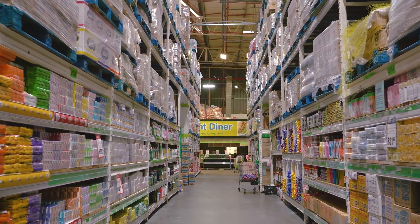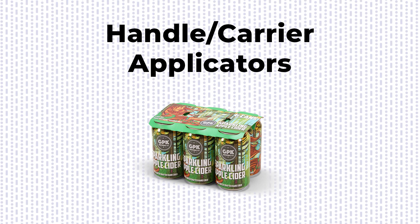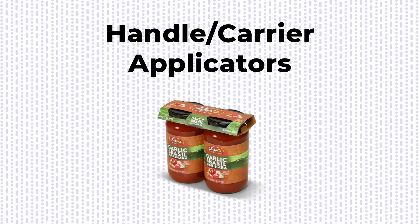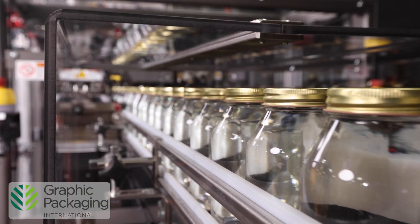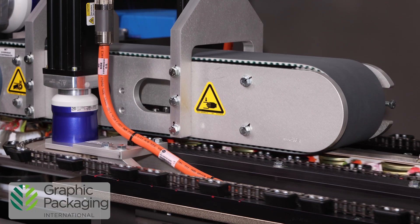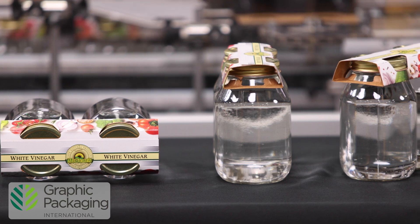One of the most common types of multipacks is carriers. Handle and carrier applicators make it easier for consumers to carry multiples of products — think of six packs of beer, four packs of specialty soda, or jars of sauces or liquids. You're looking at Graphic Packaging International's high-speed paperboard clip applicator. This carrier applicator provides a sustainable, recyclable alternative to plastic clips and is an ideal solution for consumer multipacks in club stores.